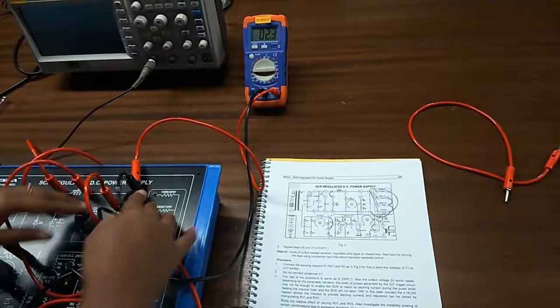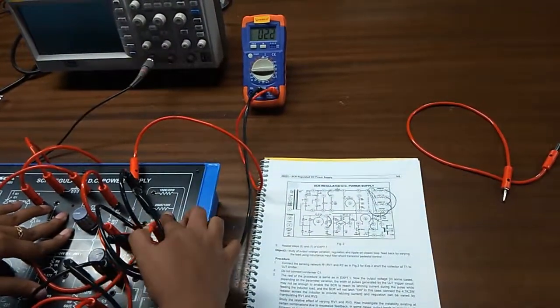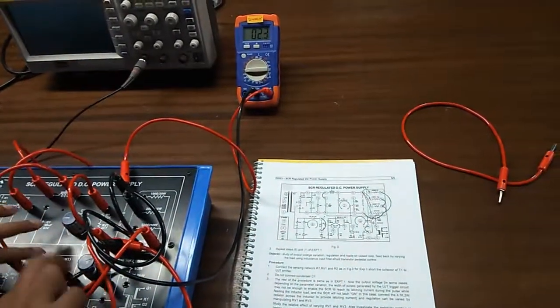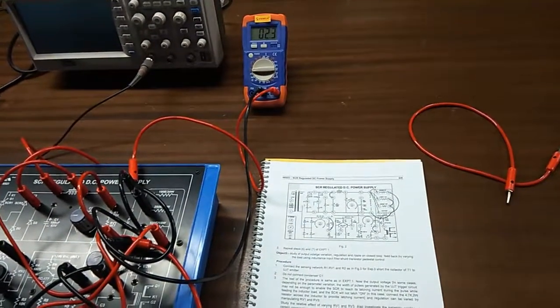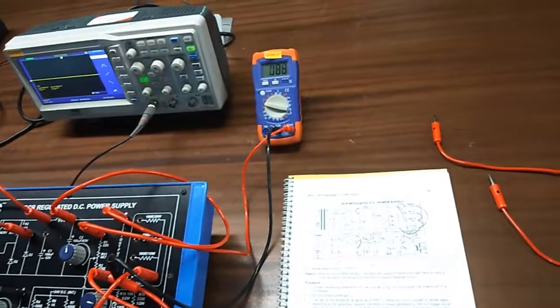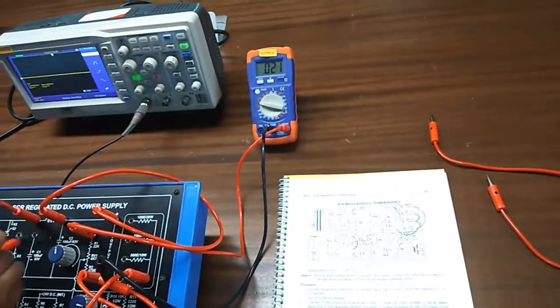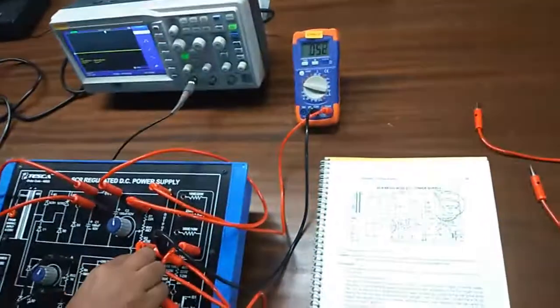Like this you can observe the variation of output voltage at different loads and can regulate and vary it with the help of these 2 potentiometers. For experiment 4, this connection will be the same — only connect C1 instead of the diode. The procedure is also the same.